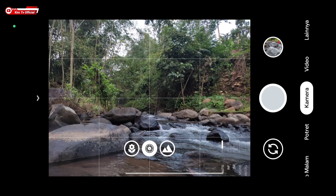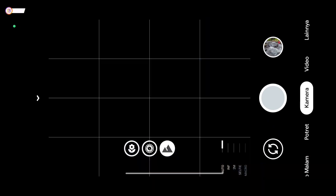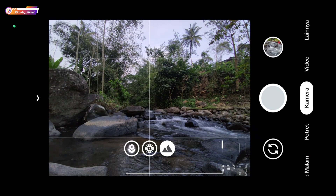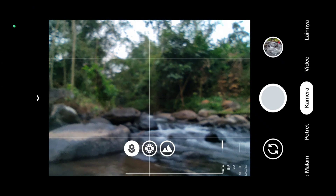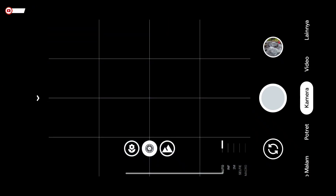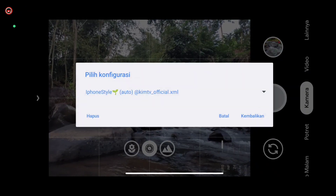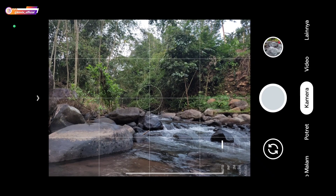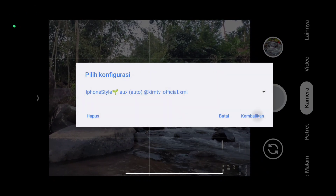Kita coba perbandingannya. Untuk yang Aux, di sini ada Aux lens — ada ultrawide dan juga makro. Untuk gambar gunung ini adalah ultrawide, dan yang ini adalah makro. Sedangkan untuk yang Universal, itu hanya kamera utama saja.